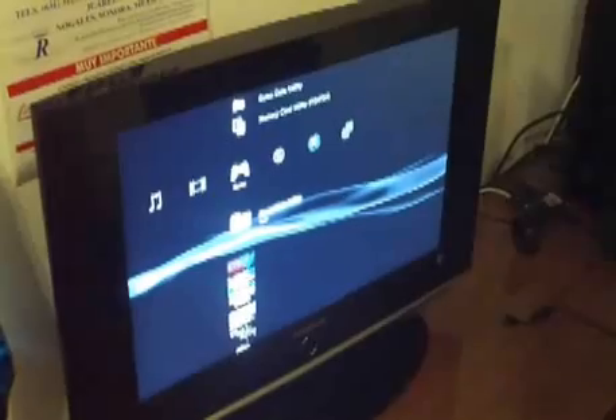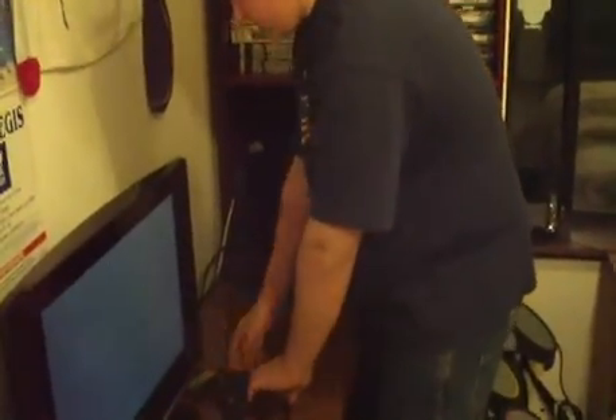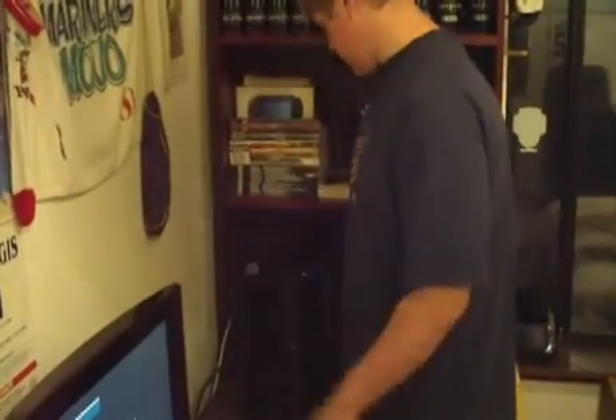We have it up and running — it's been going for quite some time now. All you do is turn off the system, just to make sure. Move everything over. Now what you're going to want to do, if you haven't done this before, is put down a paper towel or something, because dust is going to come out.